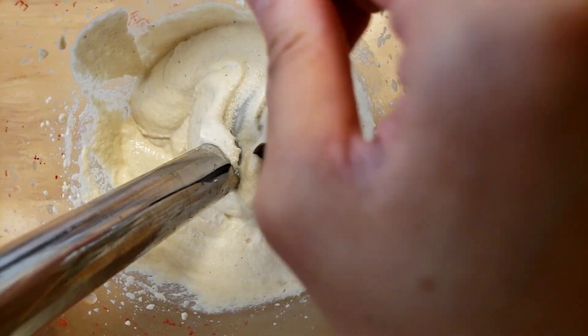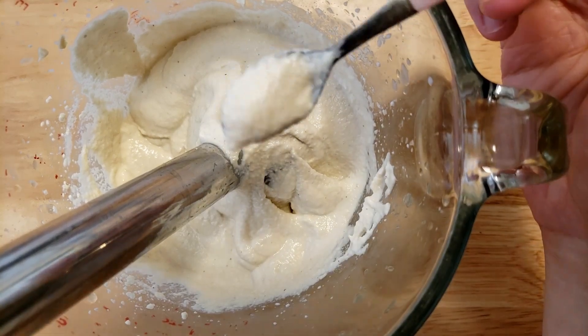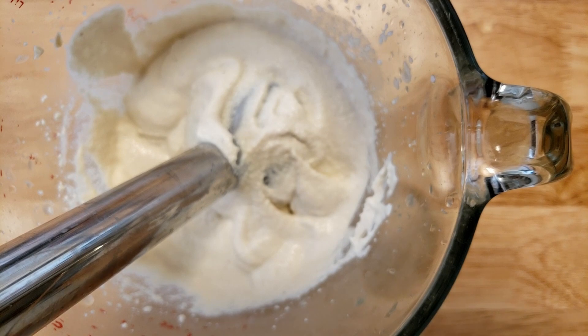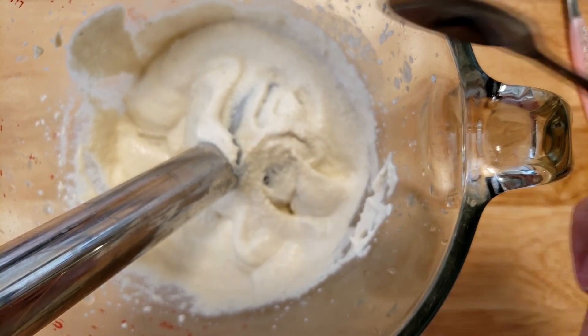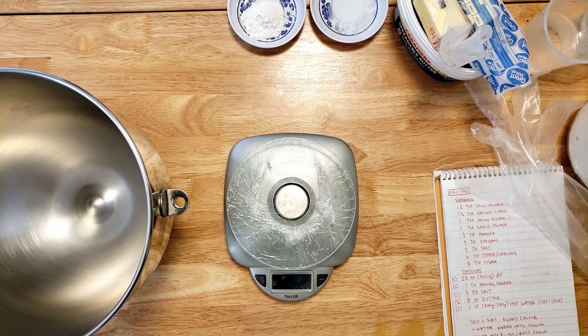The recipe you can modify by putting nutritional yeast in there to give it more of a cheesy flavor. It tastes like ground up cashews with all of those ingredients combined. I mean, it does taste sour but it just tastes like ground up cashews to me.